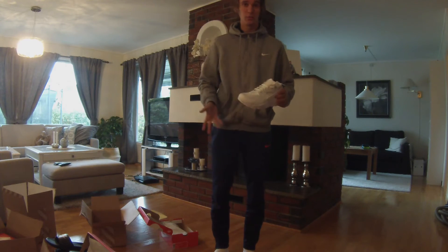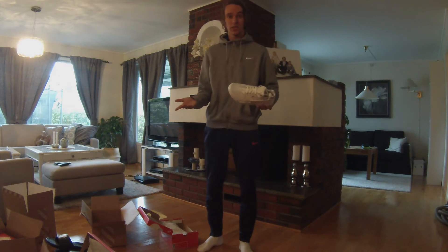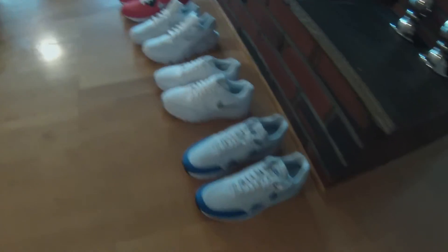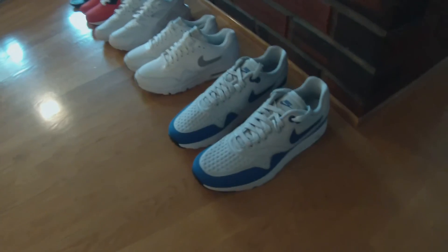I've got some more orders waiting so they should arrive very soon, but this is what I got for now and I'm really really happy. These are the first products I got — I'm still waiting for more. It seems like I just got shoes in this first delivery, but I'm waiting for some clothes and other stuff as well.